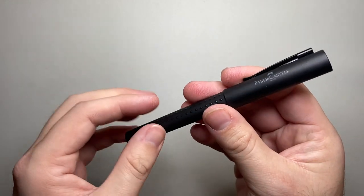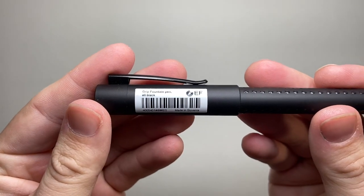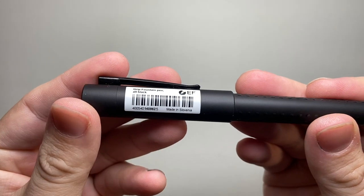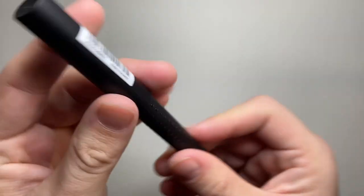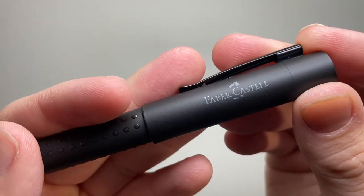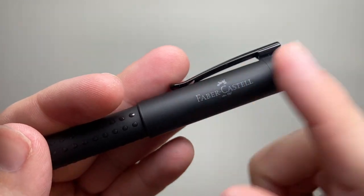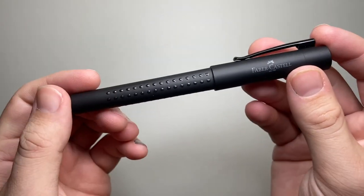Talking about the fountain pen — I've still got the label on the side which says it's an EF extra fine, made in Slovenia. Faber-Castell being a German company since 1761, as the barrel says. There's a nice little simple branding on there that doesn't stand out too much but is very clear.